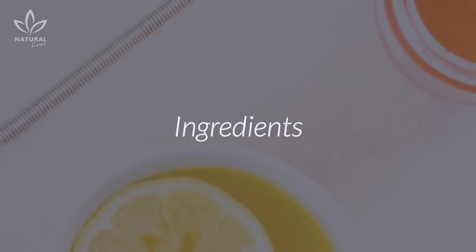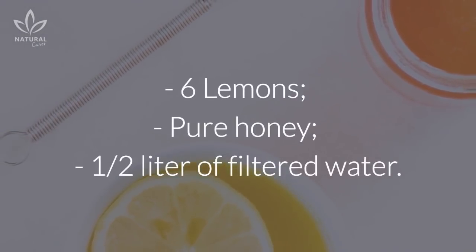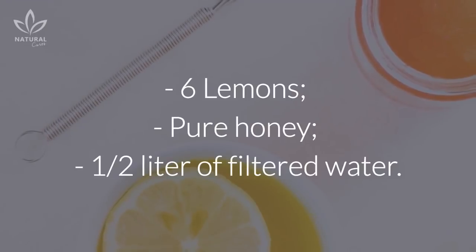Ingredients: 6 lemons, pure honey, and 1.5 liters of filtered water.